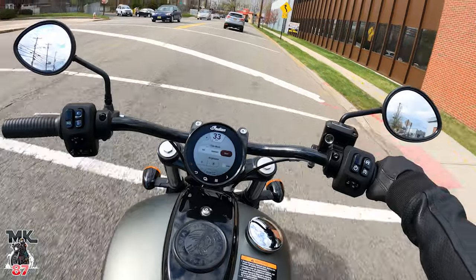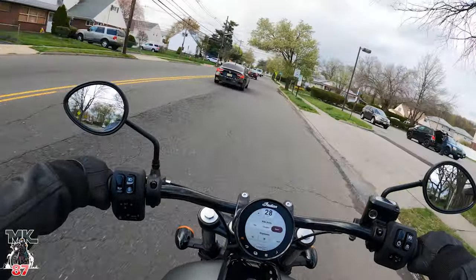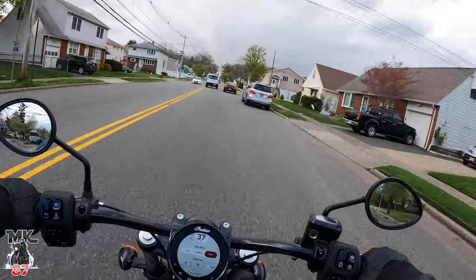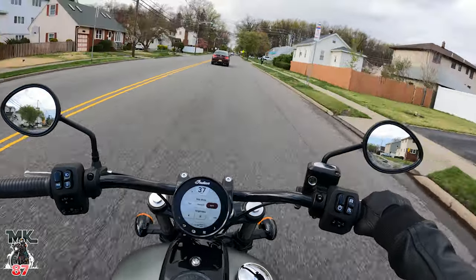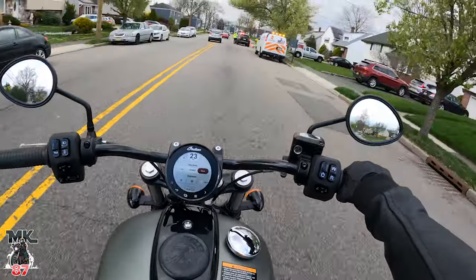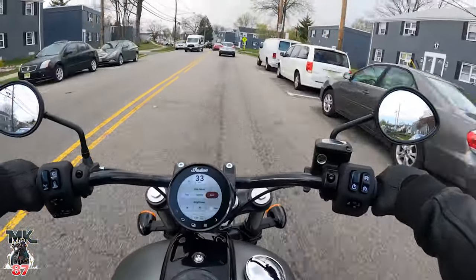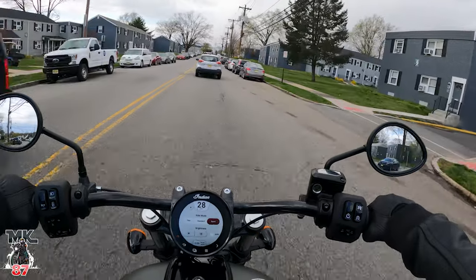This bike would definitely be in my top three for this style of cruiser. That kind of sums everything up. If you want to see more Chief content, there's plenty more coming. Anything specific you want to know that I didn't cover today, drop your thoughts in the comments below — I'm eager to hear what you think about this bike. Make sure to like, comment, subscribe, and hit the bell button so you get notified on new uploads. Sharing the video is what allows me to do cool stuff like this. Ride safe, enjoy the ride — peace.